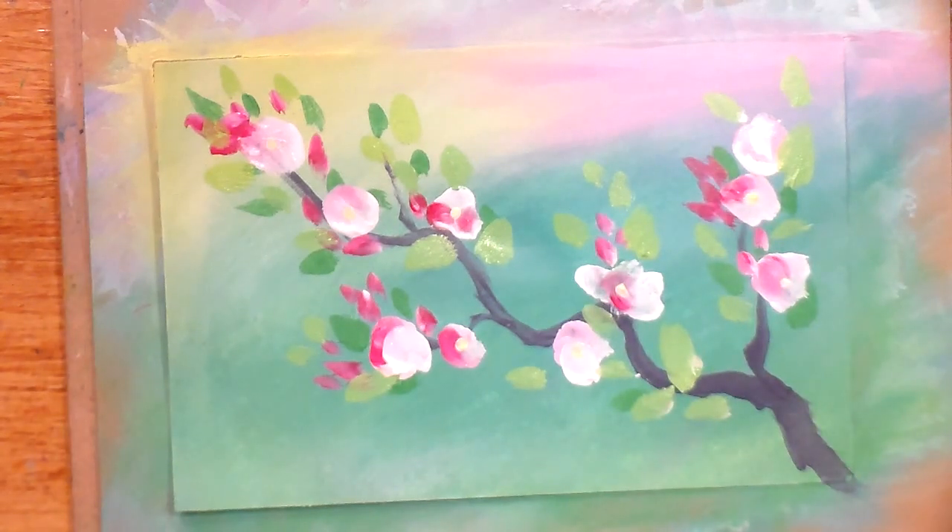And that's it — that's your cherry blossom branch. Don't forget to sign it and varnish it if you feel it needs it, and that's your piece of artwork. I hope this was helpful and not too confusing. In my next video for flowers I'm going to do maybe watercolor or an acrylic iris — I'm not sure what's going to happen. Let me know what you think and what you want me to do.